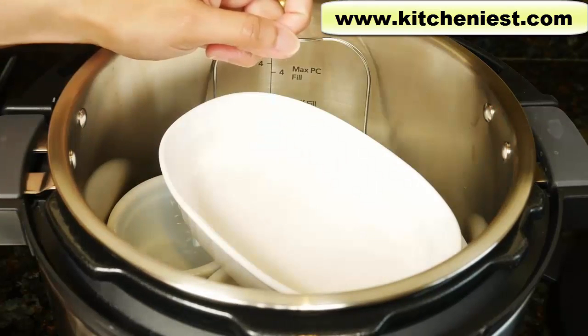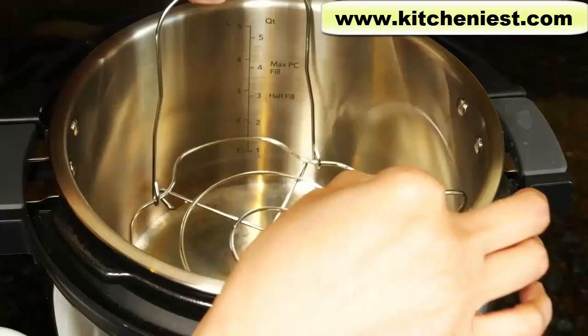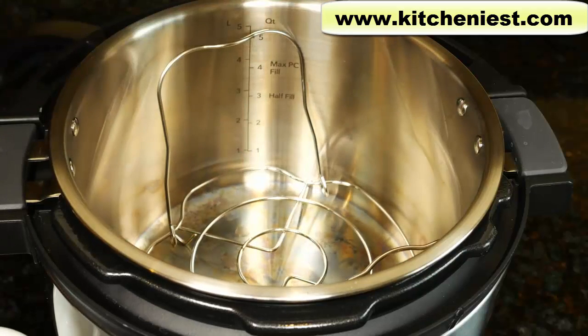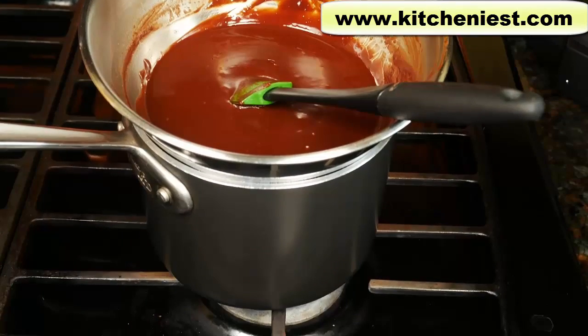You can use any oven safe dish or pan that's going to fit inside this pot. It's best to use a metal pot but since I don't have one, I'm going to use the ramekins. These are ceramic. When you bake, put the rack in the pot, pour some water in and put the pan on top. So 4 of these standard ramekins will fit inside this 6 quart pot. If you want to use my brownie recipe, I'll put a link right below this video.